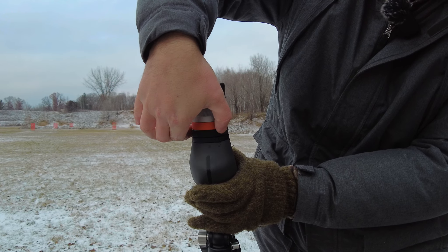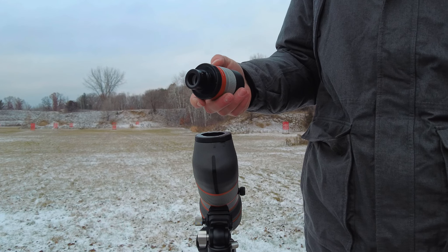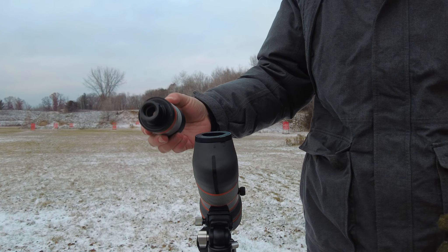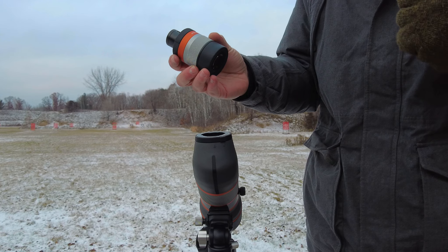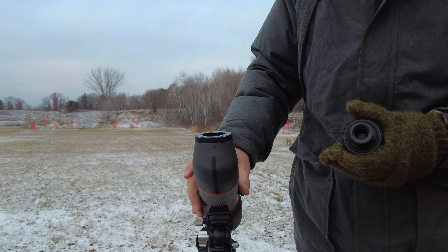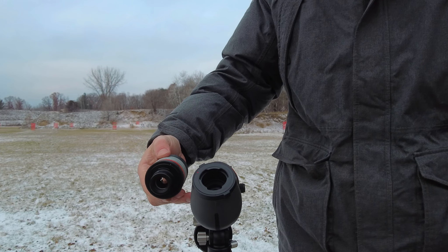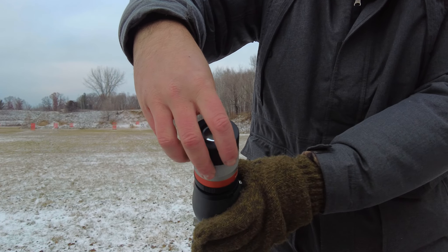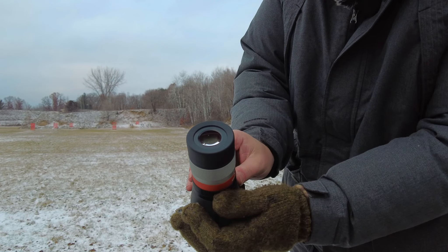I grab the texture and grip right here and just twist to the left — lefty lucy — and it comes off. It comes with a nice soft nylon case for each piece to keep them separate — you don't want to be scratching these lenses. You can travel with these with a smaller footprint and maybe switch things out in the future, which is a great design idea. Moving it back, it's locked again and I'm not worried about it coming loose at all.